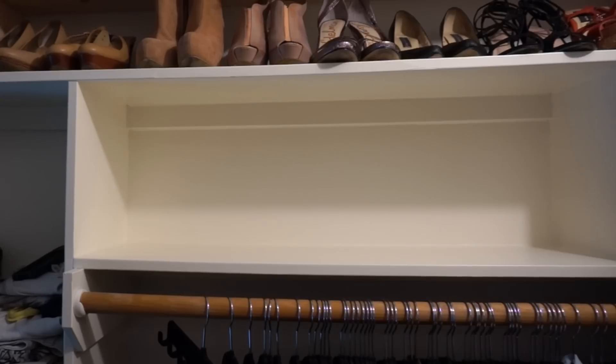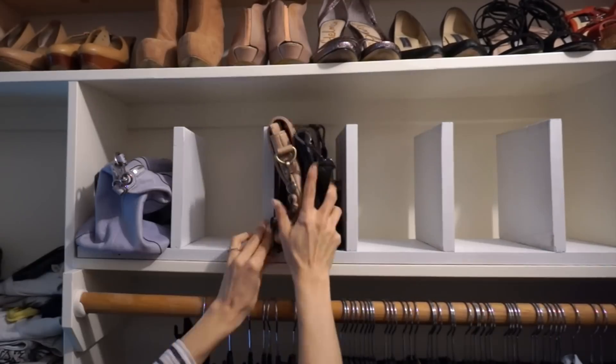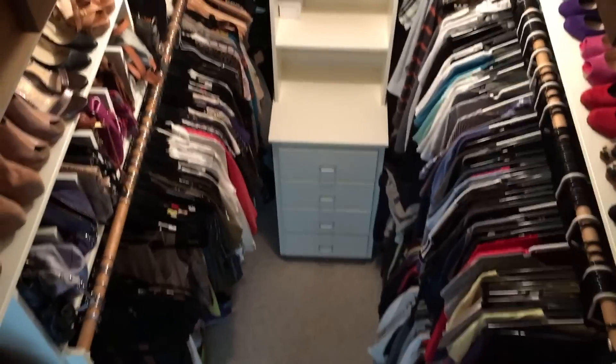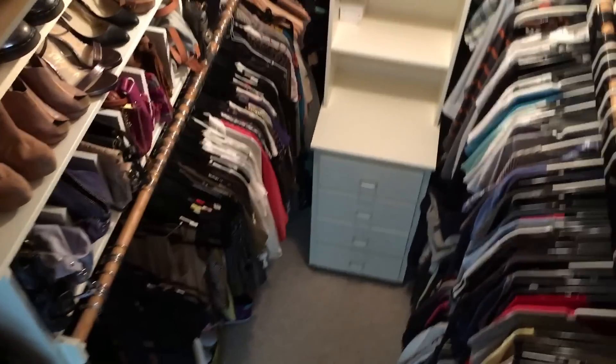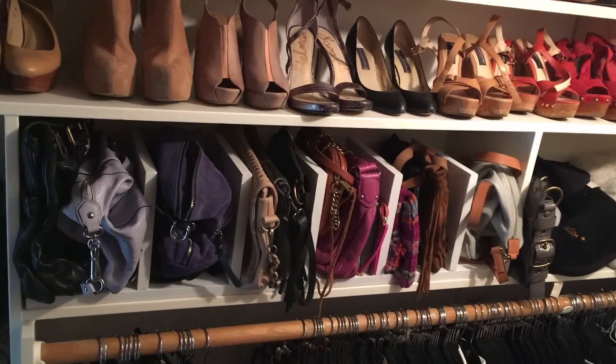Final step — bring your finished organizer into your closet, put it in place, and start plopping those purses where they go. And there's the final result. As you can see, it blends in really well with the whole closet and it's just really utilizing that space to its maximum potential. It makes me so excited.